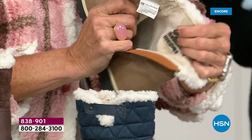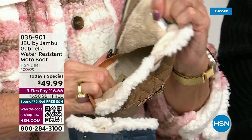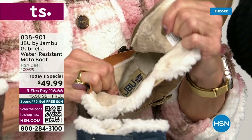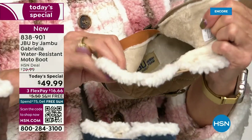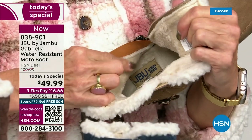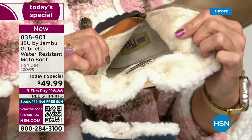On the inside — this is Yumville. Look at that — talk about happy feet! It's micro terry. And I always like to say it's throughout the entire boot, even on the underside. Every single point of that inside is all of that faux fur.